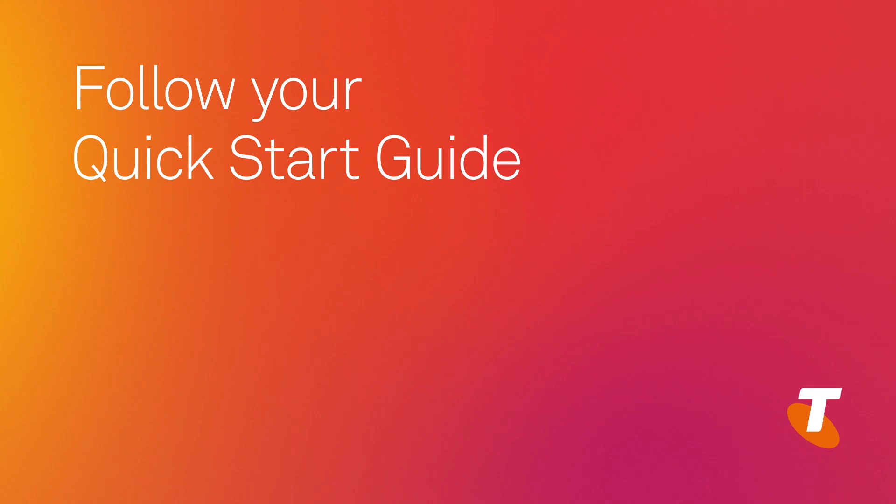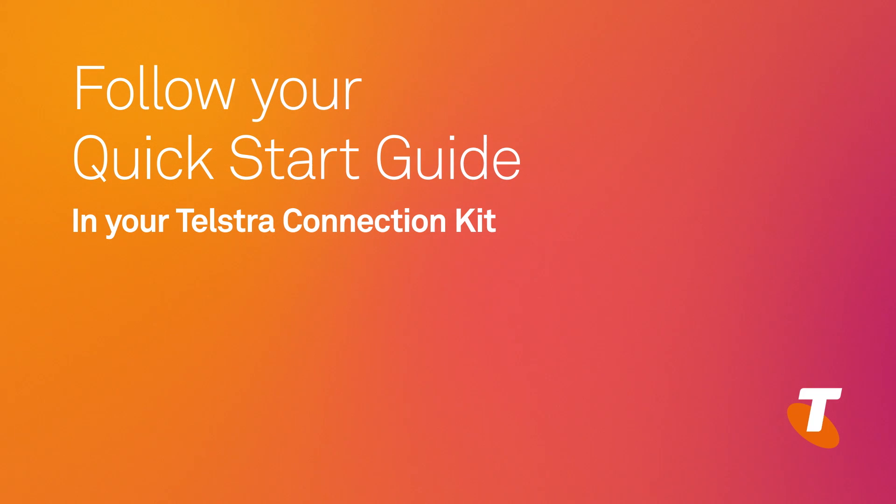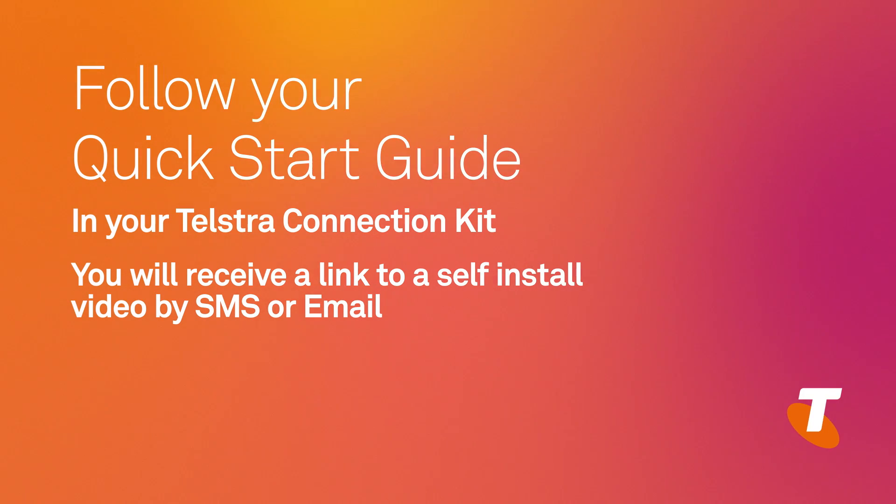If you're installing your Telstra Gateway modem yourself, simply follow the quick start guide provided with your Telstra connection kit, or watch the video after this. You will also receive a link to the self-install video via SMS or email prior to your appointment day.